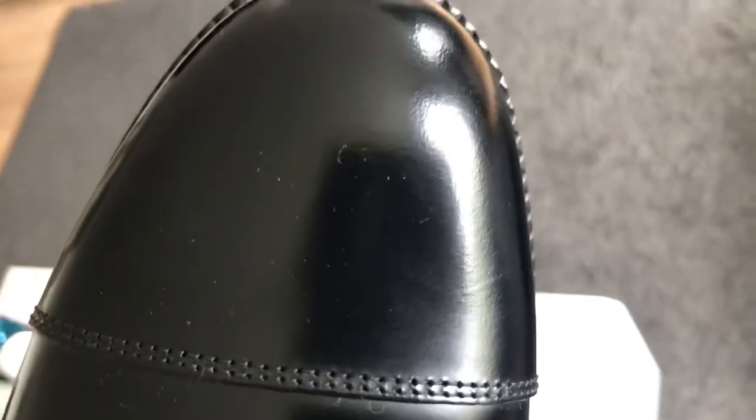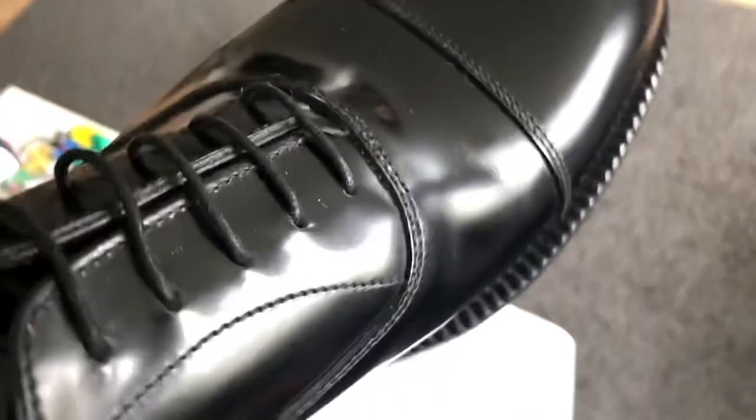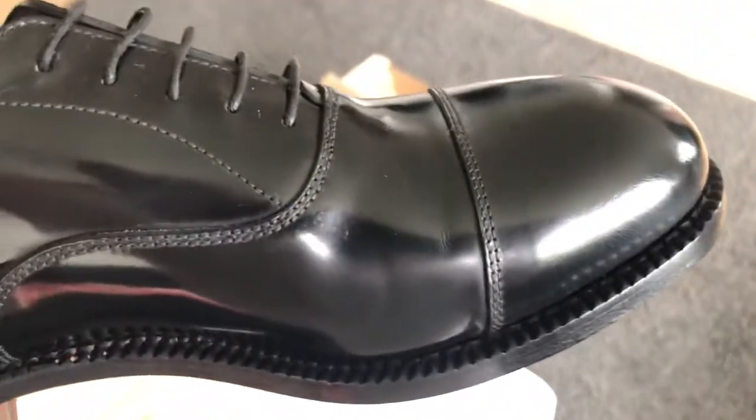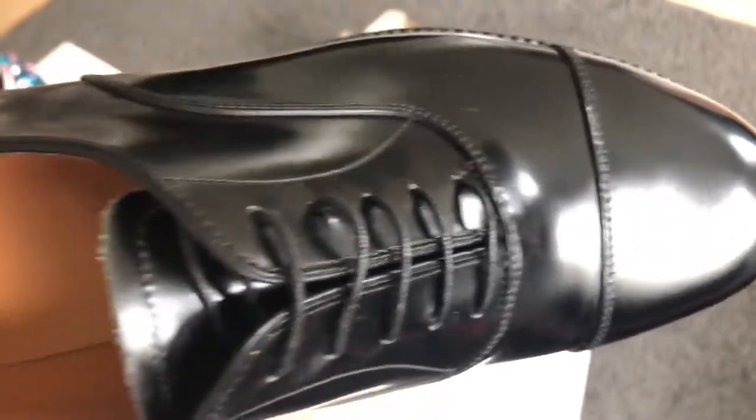There's literally a mirror polish on the heel with a very hard surface to give good support. This finishing is very easy to maintain and goes well with any kind of oxfords. If you are a person of classic style and interest, you should go for these shoes because they go well with evening wear, party wear, casual dinners, or formal dinners.